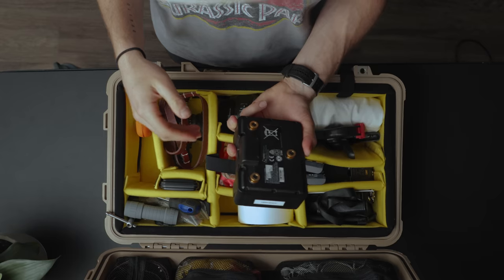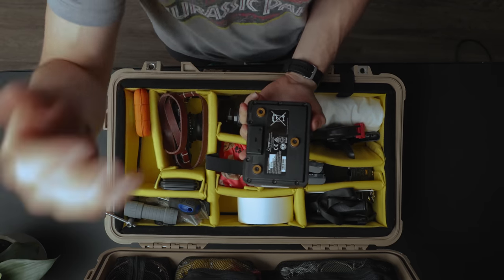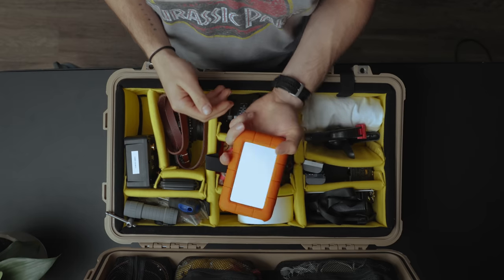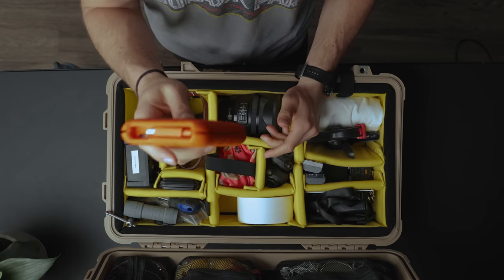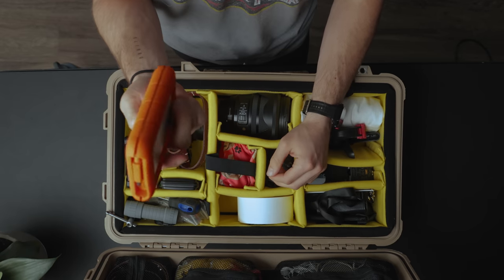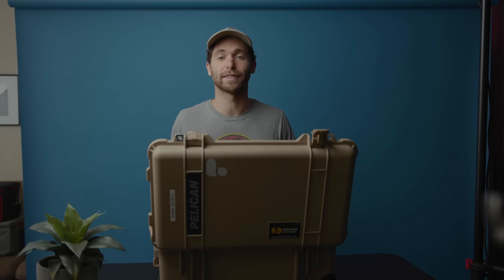We have a gold mount battery as a spare for my camera and monitor. Also in here I have a LaCie rugged drive. I'm sure there are better hard drives out there, but I've always used these and they've never failed me, so I'm going to continue using them.